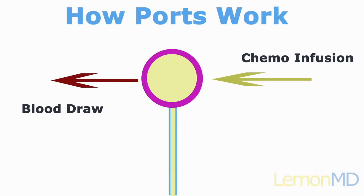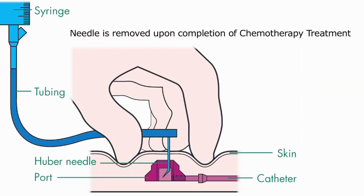At the completion of your chemotherapy treatment, the needle will be removed from the port and from the skin, so that when you go home there isn't any needle or any catheters or anything that requires care. Simply keep the skin clean and dry.